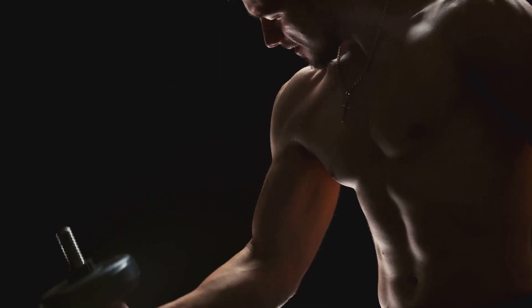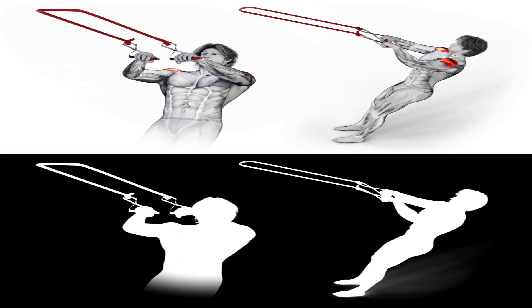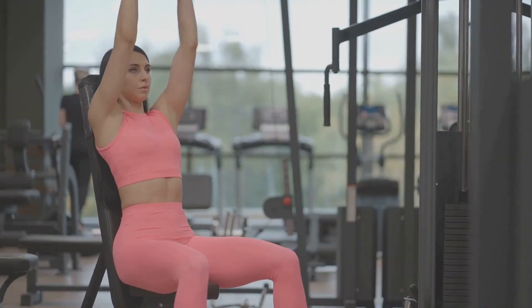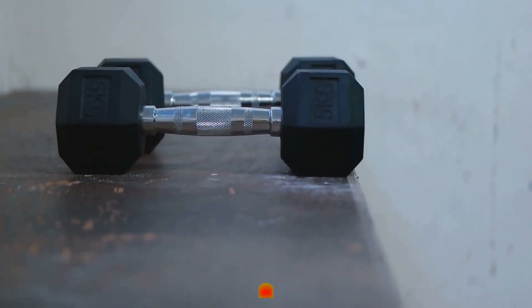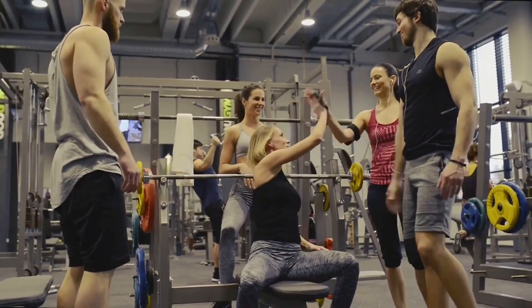Remember, you're stronger than you think. Keep pushing. There you have it — the four steps to grow rear delts quick. Consistency and patience are your best allies. The journey to stronger, more defined shoulders starts now. Don't forget to like, comment, and subscribe to TimeFit for more fitness tips and tricks. Now go conquer those rear delts.